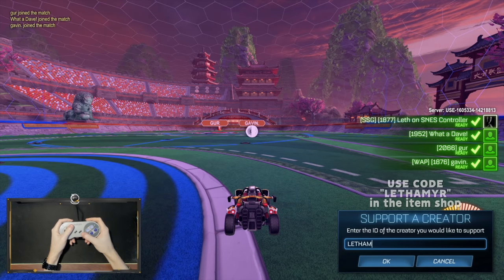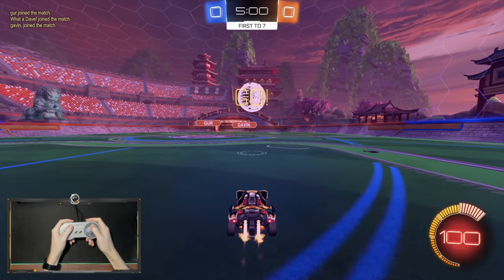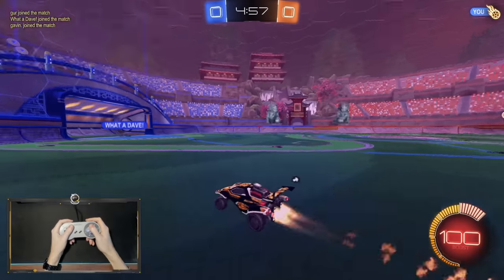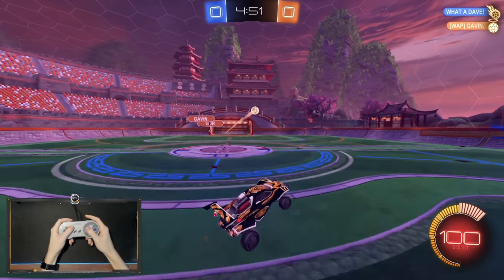Alright, here we go. First game ever. This feels weird. I'm trying to use my... did you see my thumb? What the heck? Can we get an instant replay on that? I was trying to use my right analog stick to look around. That's so weird that my brain did that — I always flick around with the analog stick at the start.